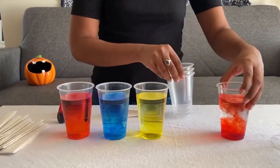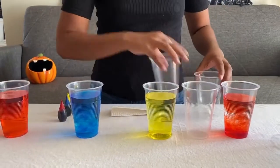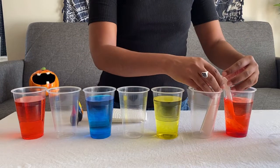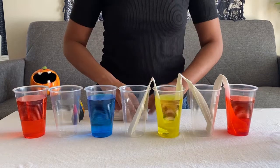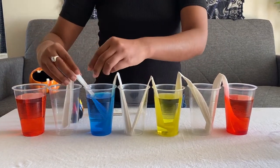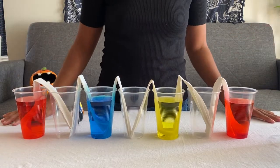Now we're going to line the cups up in a row, placing the empty cups in between the full ones. Then we're going to place the folded paper towels in between each cup. As time passes, we should start to see the empty cups filling up with water. All done — now we just have to wait and see what happens.